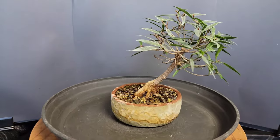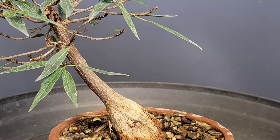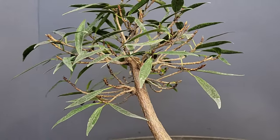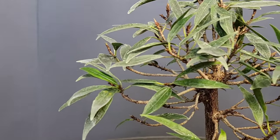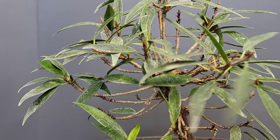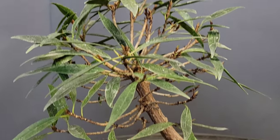Hey guys, Mike Toy here with Bonsai Boise. Here is a willow leaf ficus that I bought two or three years ago. As you can see it's not doing great. I repotted this about two years ago into this pot and it's never really thrived. It had one little growth spurt, I trimmed it back once about a year ago, and then it stayed like this.